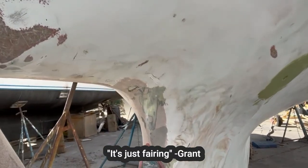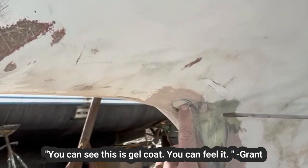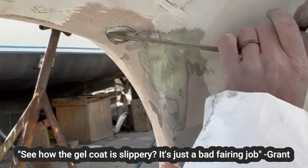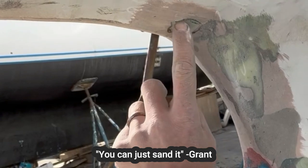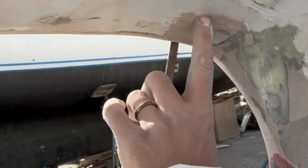It's just fairing. Yeah, you can see it. This is gel — feel it. They made the fairing that thick? Feel how slippery the gel is? Yeah. It's just a bad fairing job. So you can just sand it — just try to make it smooth. We don't really need any of this.